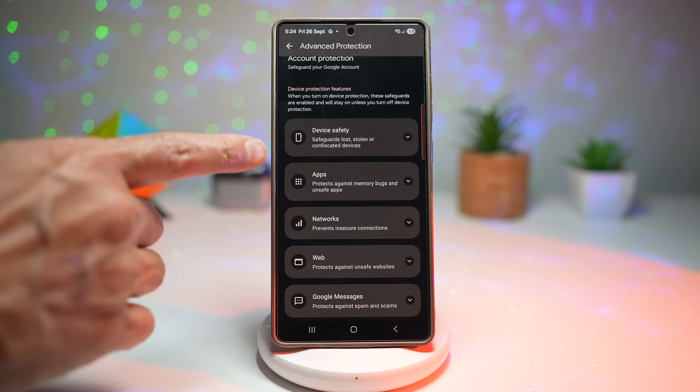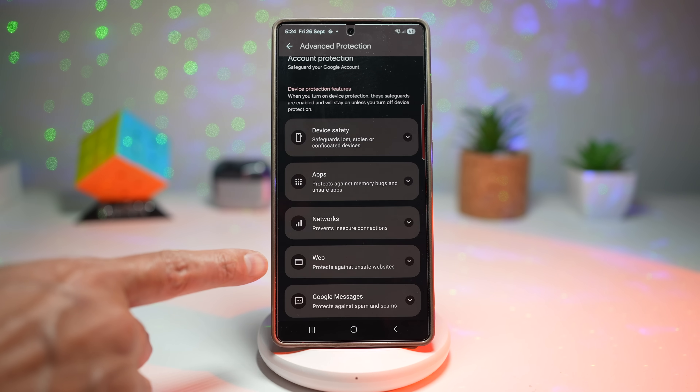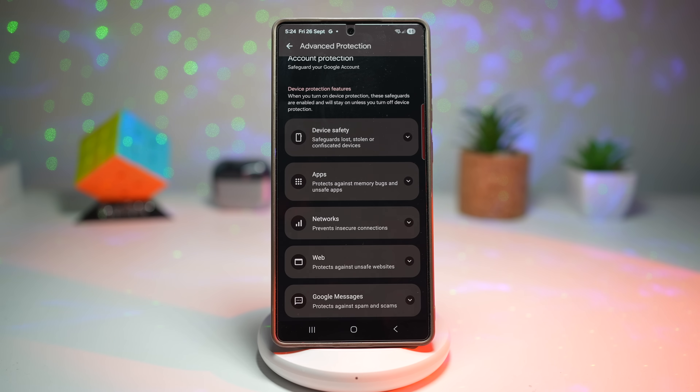It gives you device safety, protection from apps, protection from network, protection on the web, and protection through Google Messages as well. By turning this on, you're essentially putting a digital fortress around your personal information. Your Google account, passwords, emails, and cloud data are far less likely to be compromised. Even if someone tries to hack into your phone or trick you with phishing, this setting dramatically lowers the risk and gives you peace of mind that your private life stays private.